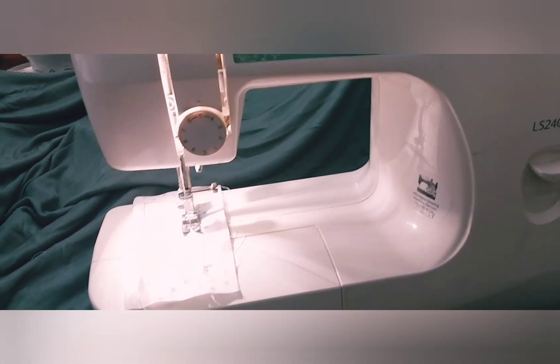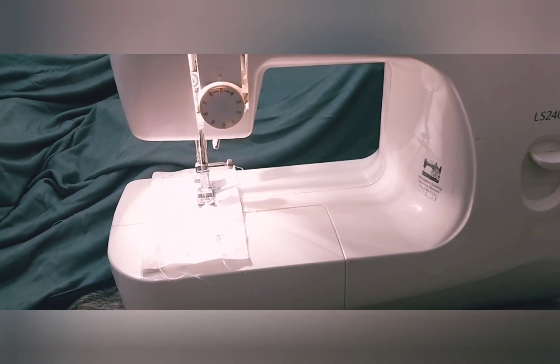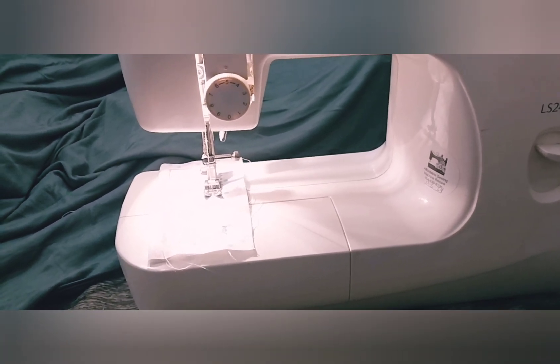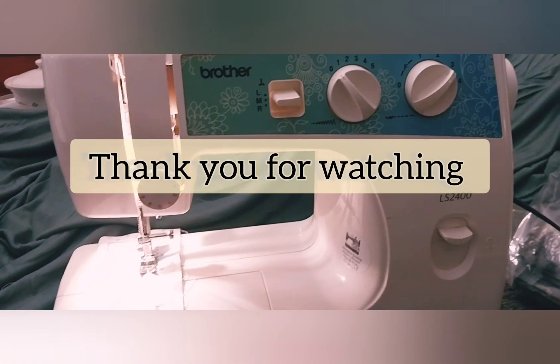If you have a sewing machine like this I'd love to hear from you. If you're working on a project or can't get something to run right, maybe I can give you suggestions. I hope you have a great blessed day - talk to you guys later, bye bye.